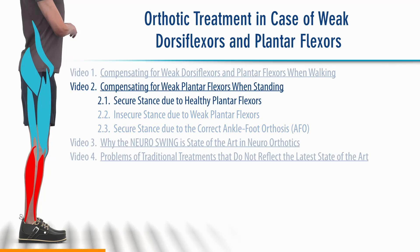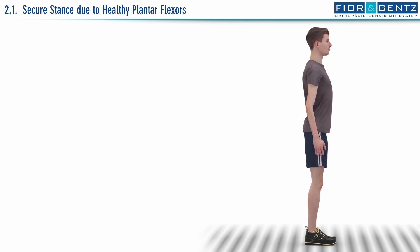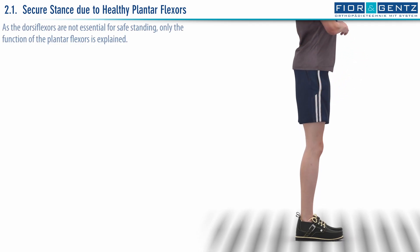Chapter 2.1. Secure stance due to healthy plantar flexors. As the dorsiflexors are not essential for safe standing, only the function of the plantar flexors is explained.